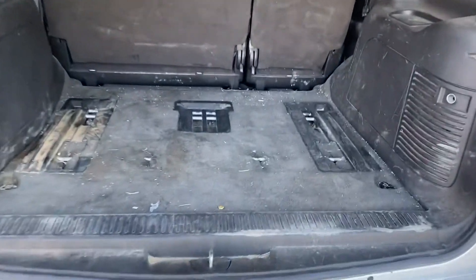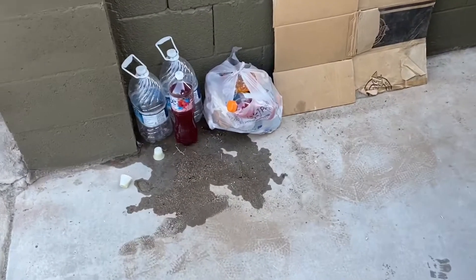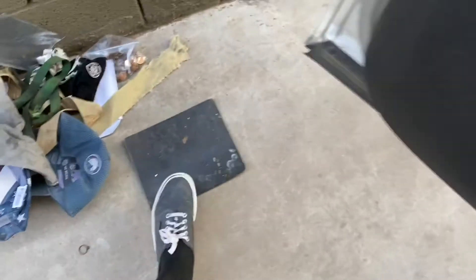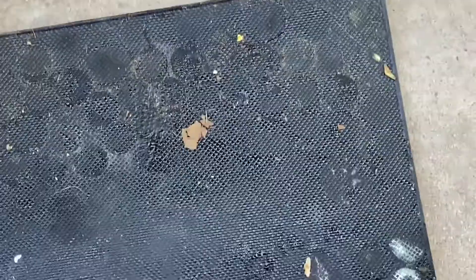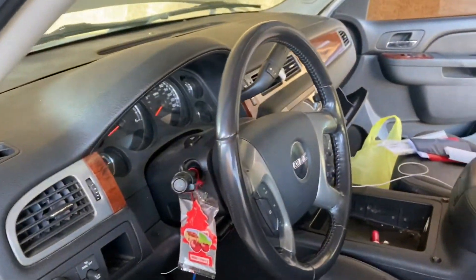All right guys, check it out — I went ahead and removed all the big trash. There were a lot of water bottles in there, a lot of big trash inside. I removed the middle piece as well where all the coins were — a lot of the coins were stuck on there, you can see the little marks from that gooey stuff. We got all the big stuff out and we're ready to start vacuuming the interior.